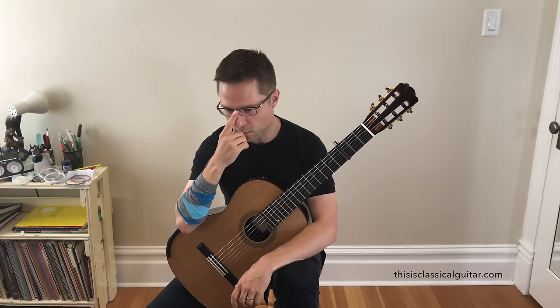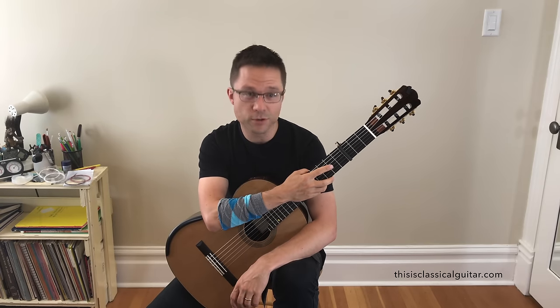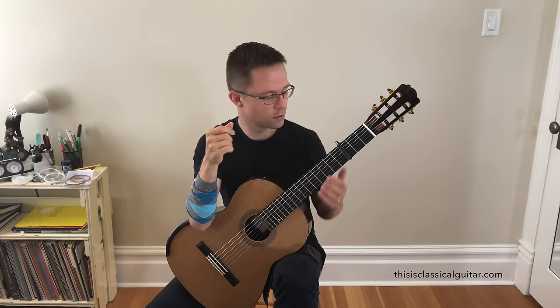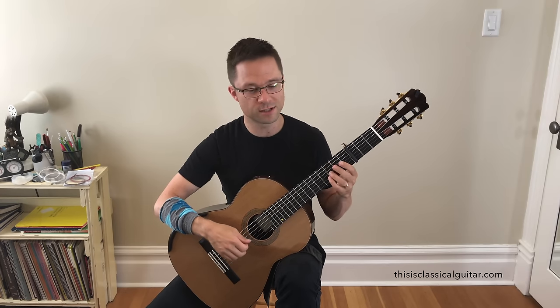I want to do a quick lesson on why guitarists sometimes capo the third fret and detune their third string to F-sharp, particularly for Renaissance lute music. That's what this discussion is mainly about. For example, I just put out that Ricercar by Francisco de Milano.